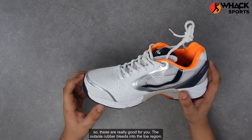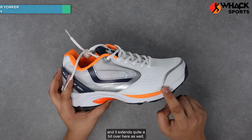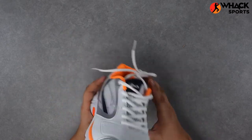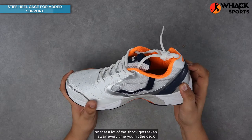The outsole rubber bleeds into the toe region along with a really hard toe casing, so you've got nothing to worry about by way of yorker damage. It extends quite a bit over here as well so that the shoes don't split every time you have a bit of a drag along. Talking about the heel region, it's a really stiff heel cage similar to the ones you can find on the One Drive rubbers, so a lot of the shock is absorbed every time you hit the deck hard.